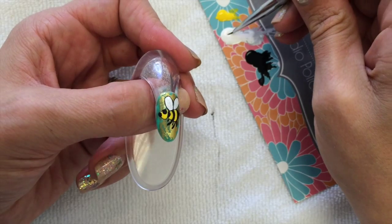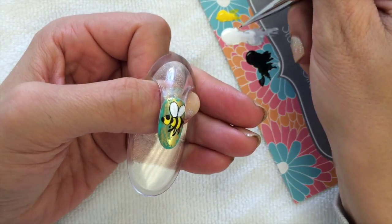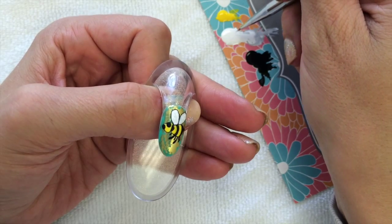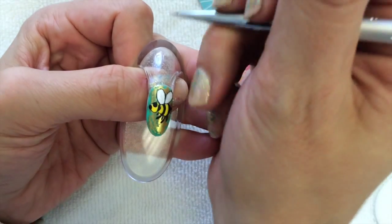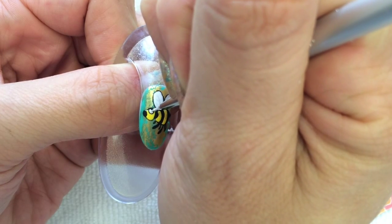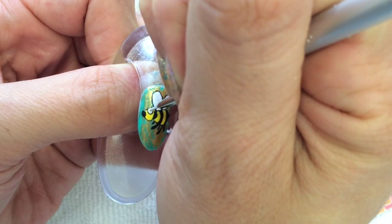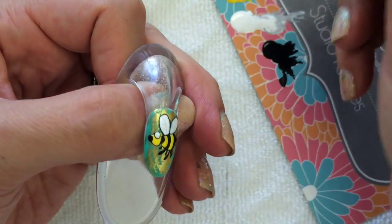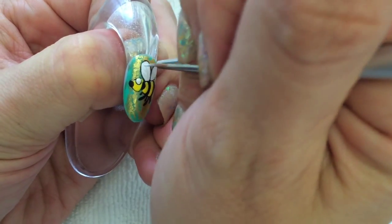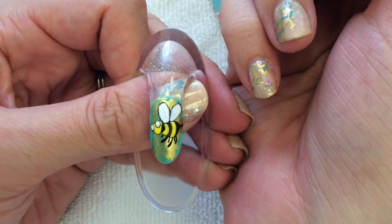I'm going to pick up some of my white paint. This is the most complex part — this is where you need to pray to Jesus and hold your breath and hope that it goes well. We are going to come in here and get as close as we can to the edge. Do you see how it makes that teeny little outline? We're going to have to do this a couple of times, so just get used to it. There we go — we got some crazy eyes.